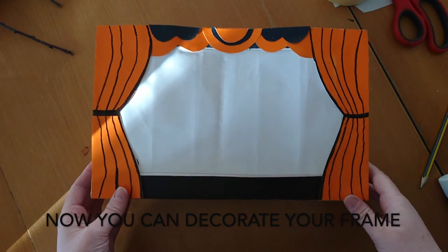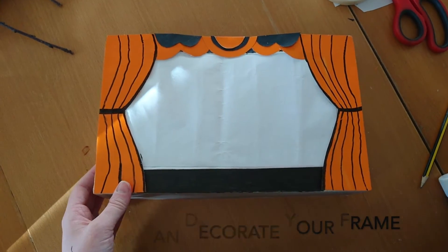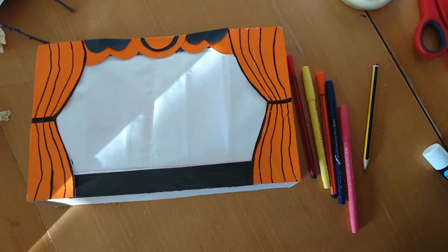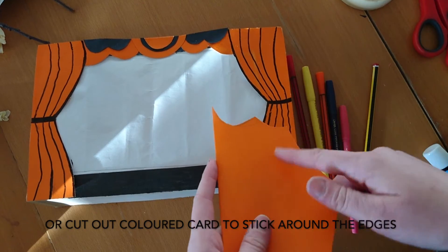Now you can decorate your frame. You can use pens, pencils, or paints. Or cut out coloured card to stick around the edges.